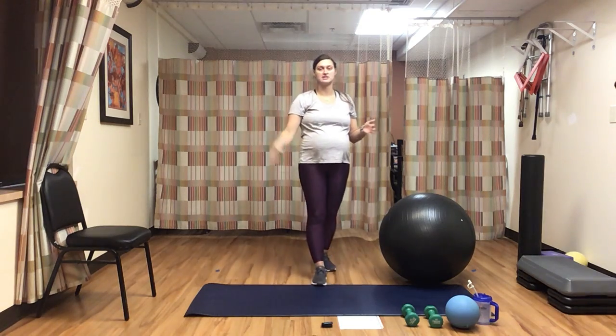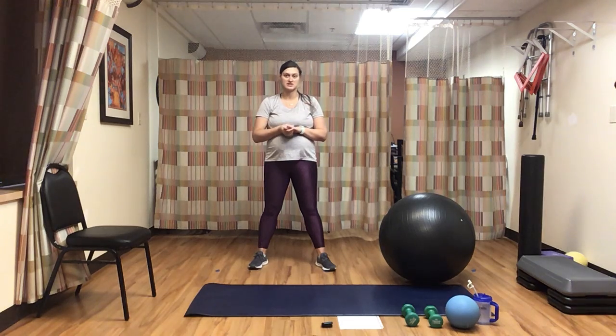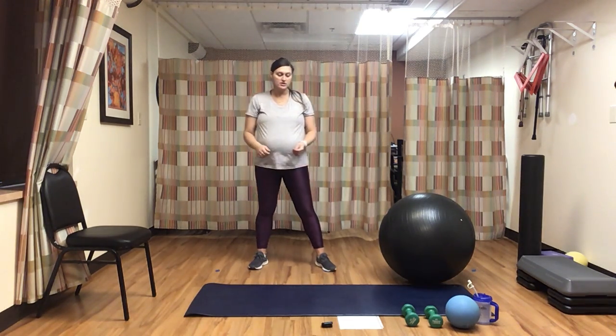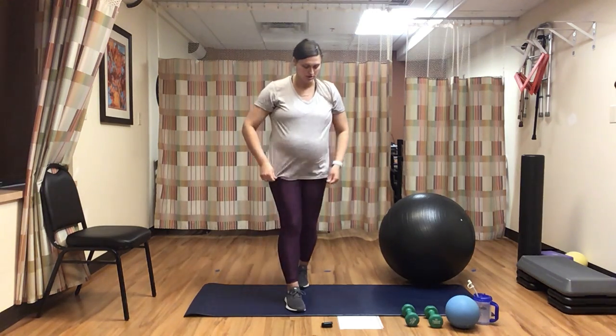So just to show you, those are the exercises we're going to be doing. If you don't have a medicine ball or stability ball, as I've already pointed out, you can clearly still do this workout. So we're going to go ahead — now that I've talked enough — and get started with a warm-up.